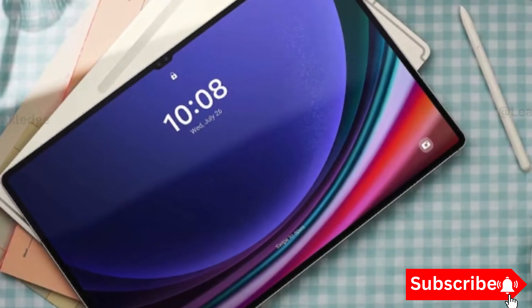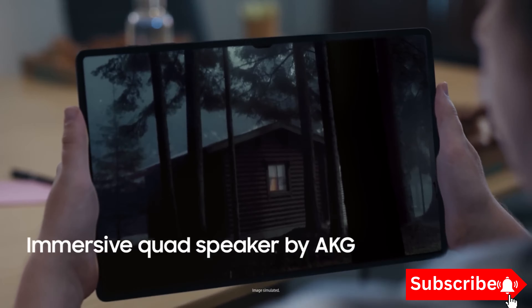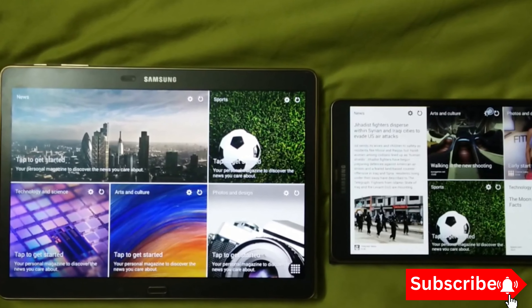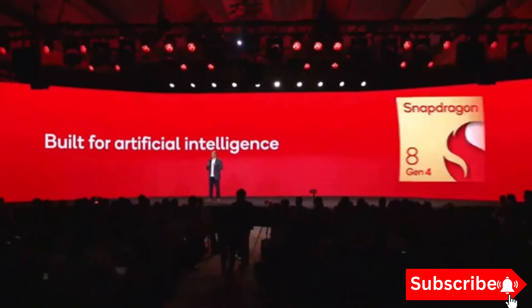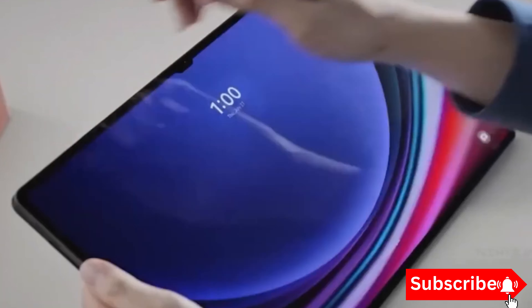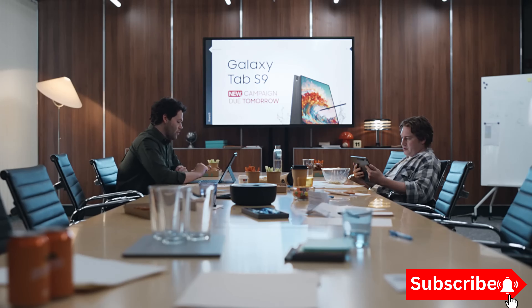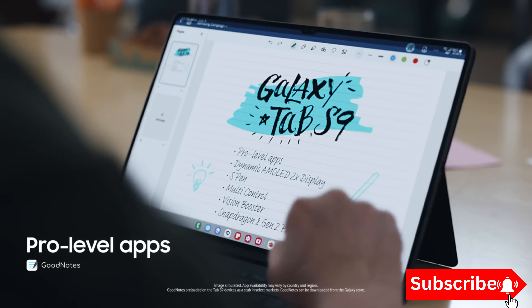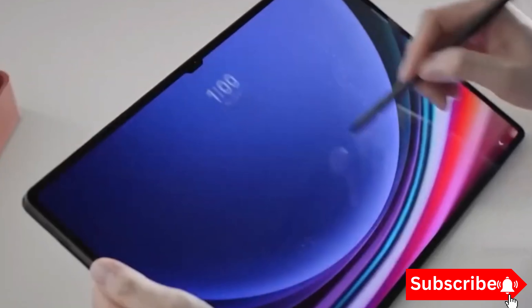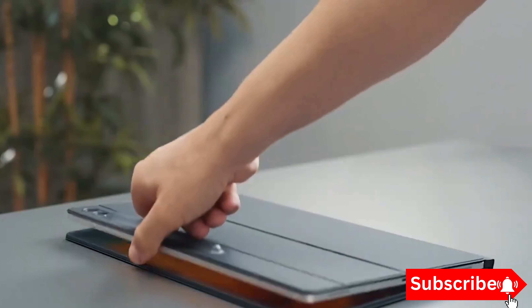For years, Samsung has dominated the high-end tablet market with their top-notch devices. Traditionally, these tablets have been powered by Qualcomm's flagship chips, but rumours suggest that things are about to change with the Galaxy Tab S10. Reports indicate that Samsung might switch things up and use high-end MediaTek chips this time around, specifically the MediaTek Dimensity 9300 Plus processor.